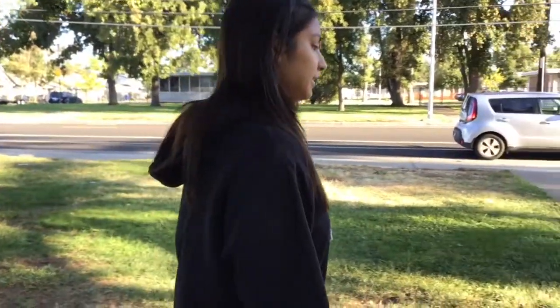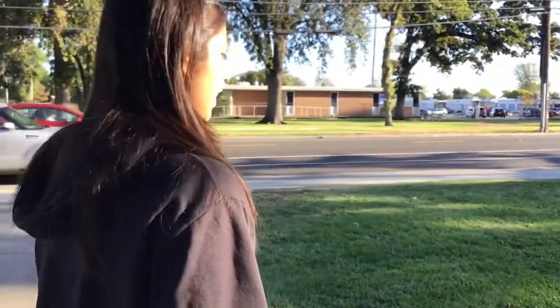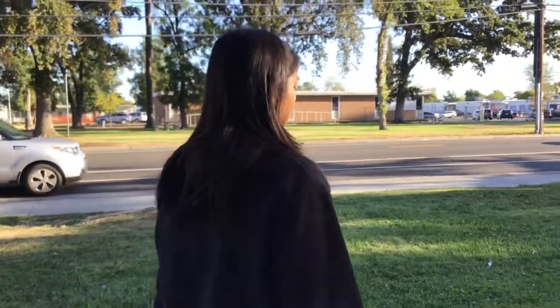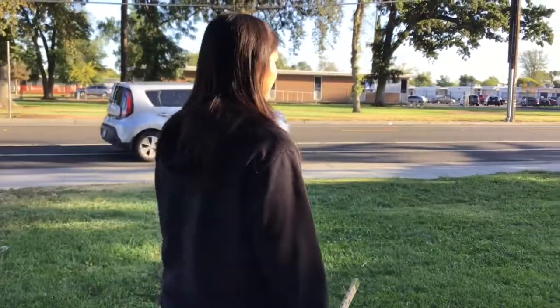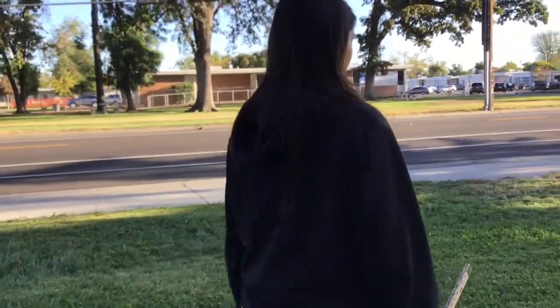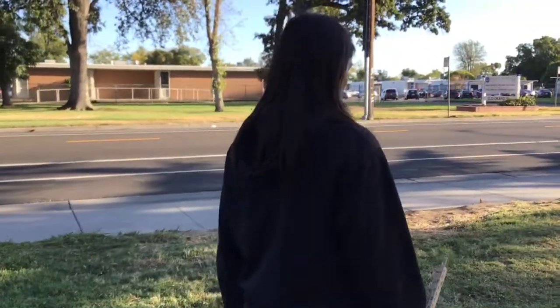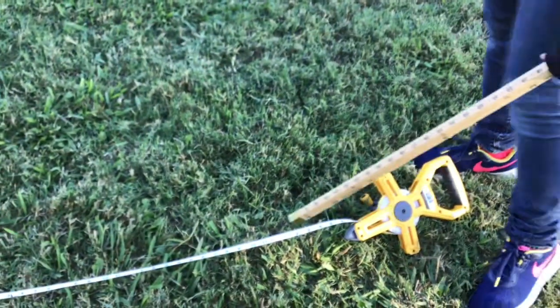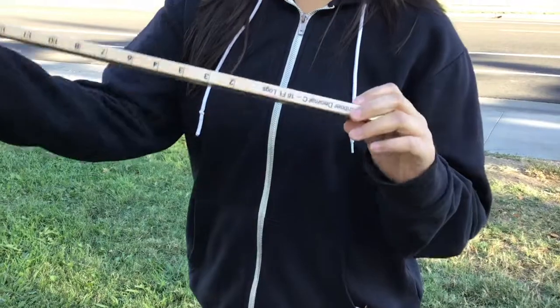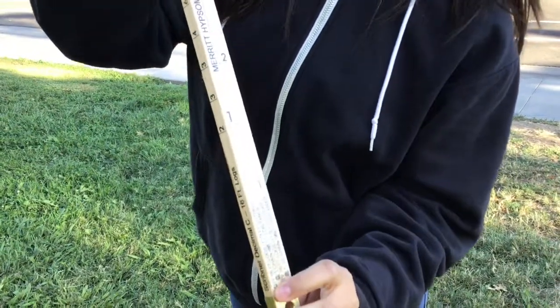So it's 1, 2, 3, 4, 5, 6, 7, 8, 9, 10, 11, 12, 13, 14, and a half. And as you can see, this is 66 feet right here, because using the hypsometer side it's 66 feet.